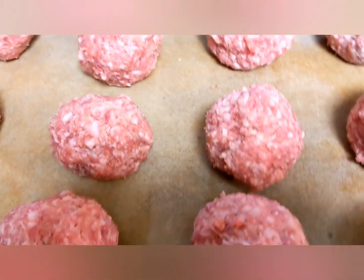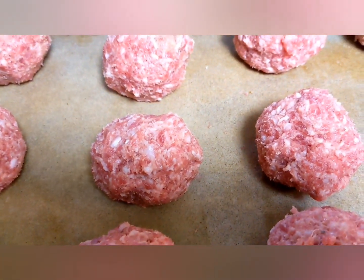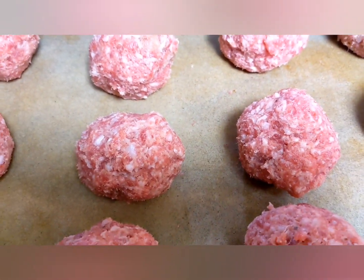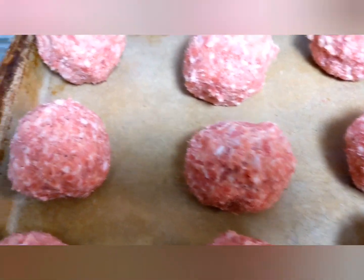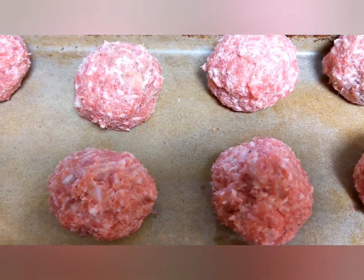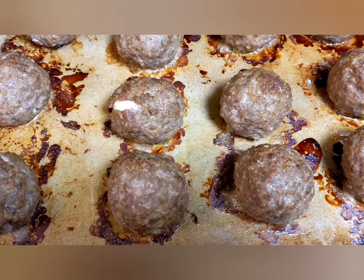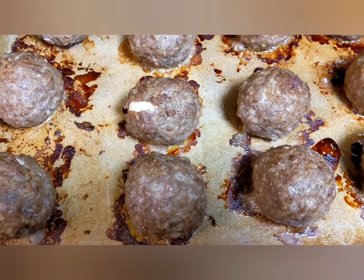I wrap them in breakfast sausage and put them in the oven at 350 degrees and cook them until they're golden brown. They may need to be turned over until the other side is golden brown, but once they're done they're ready to eat. And here they are all finished, cooked, and ready to eat.